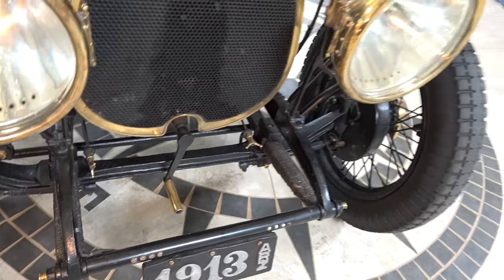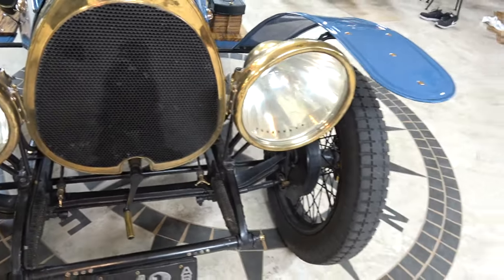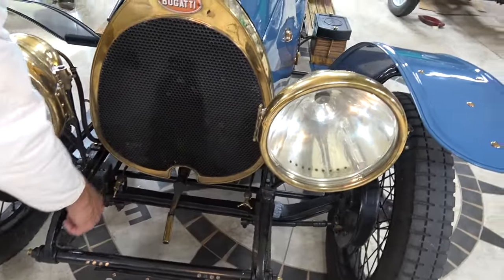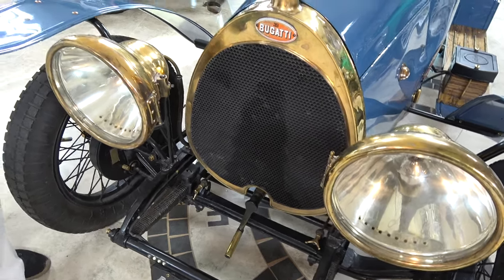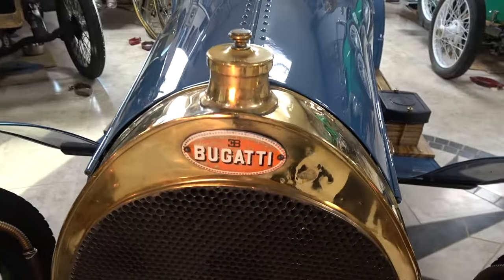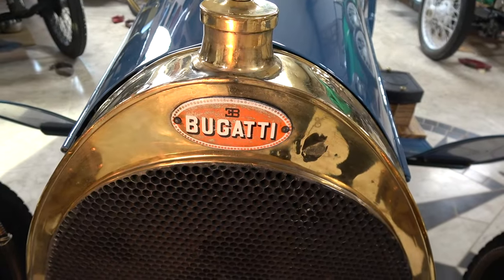Because it has front brakes, the front leaf sets are wrapped — when you put on the brakes, if those leaves would open up you'd have a non-stable front end. So those are tightened up with a hemp rope and then shellac is placed on those to keep them in place, so when you put on the brakes it doesn't pull and do something funny.